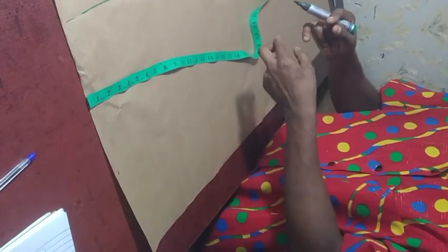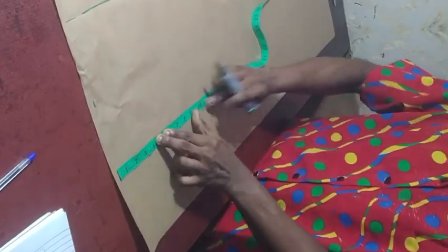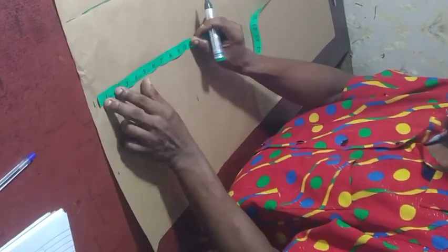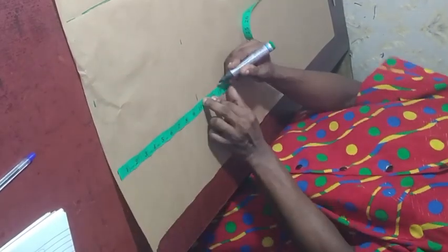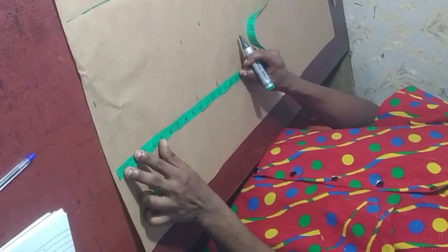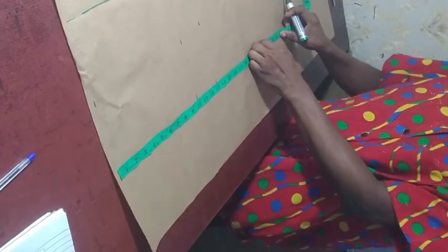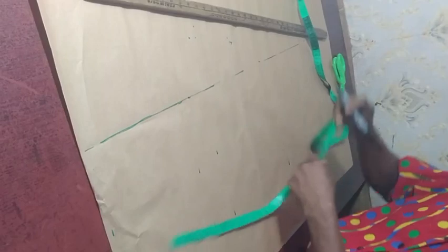So when you wear the clothes, it's possible the bust will be hitting on your breast instead of relaxing on the underbust. That's why we need to mark out this properly. From here you now mark out the other measurements: the bust length which is 10 inches — mark it out in two places to get a straight line. The underbust length which is 13 inches — also mark it out in two places to get a straight line.